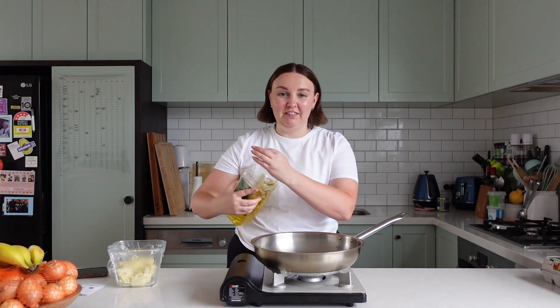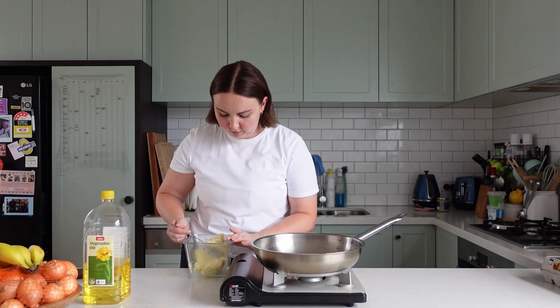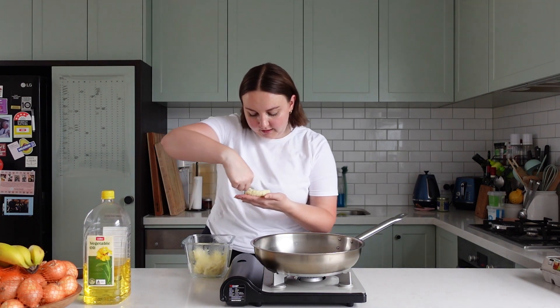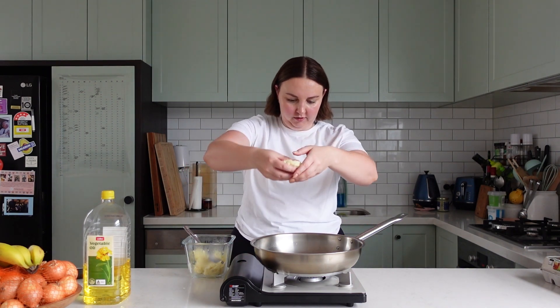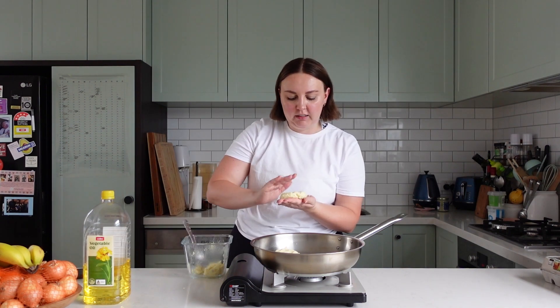Okay, we're going to add in a little bit of oil. This is going to end up being terrible — I can already feel it. I've formed this into a little patty and we're just going to pop this in. Good sign.